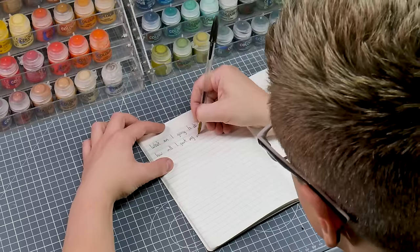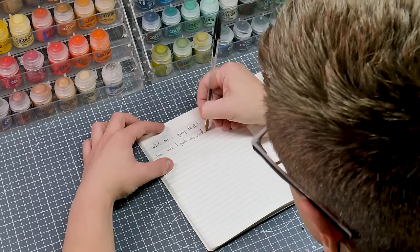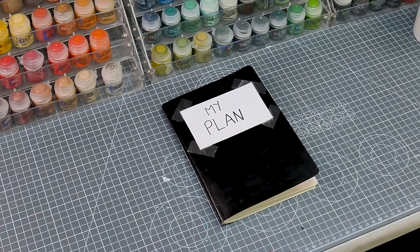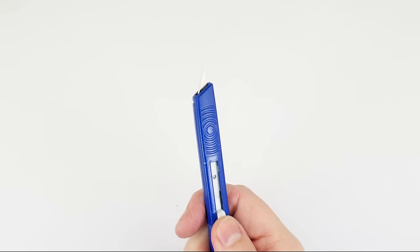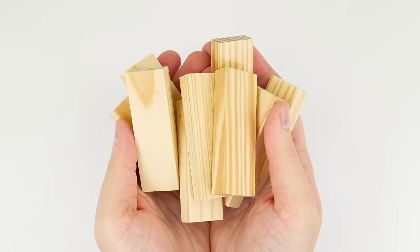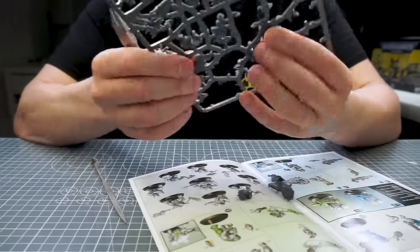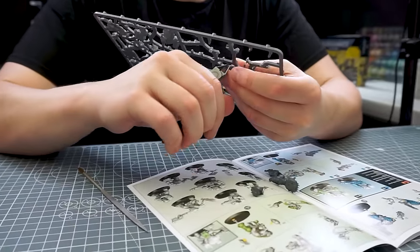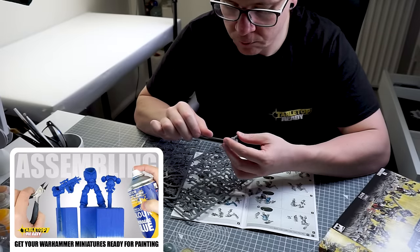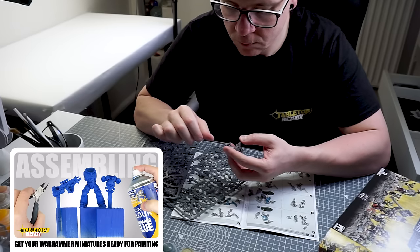Once you've decided what faction you want to start collecting, it's time to start building and painting, which we can also do in a more cost effective way. I would always approach any project with a plan and decide what it is we're actually going to need — and what we need doesn't have to cost a lot of money either. We can start with some tools that are more affordable that do the job, especially if we're starting out, and then we can invest in better quality versions of these tools later as we become more competent with them. If you want to learn more about how to get your miniatures ready for painting, I have a tutorial on the channel that can help.